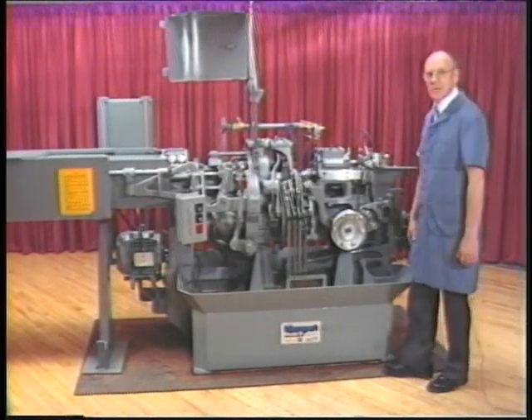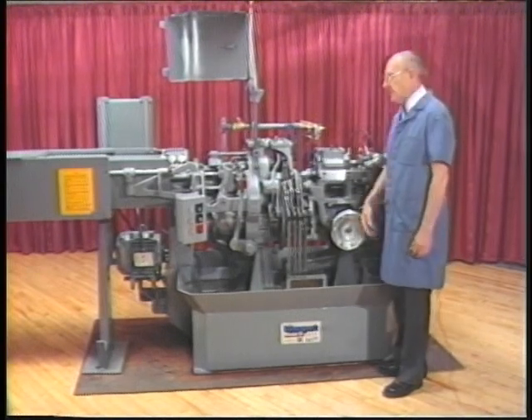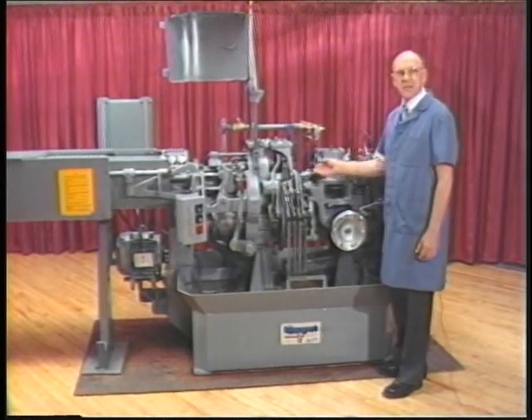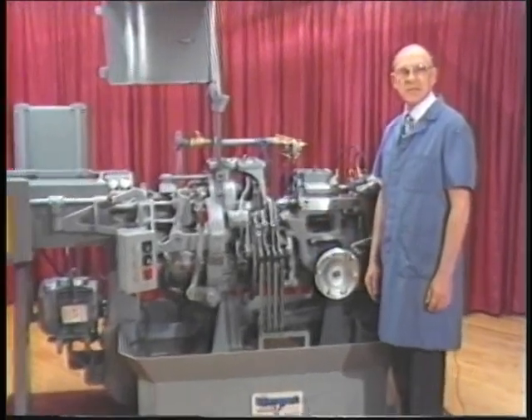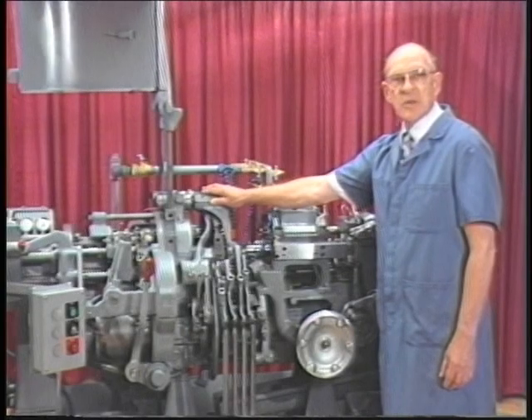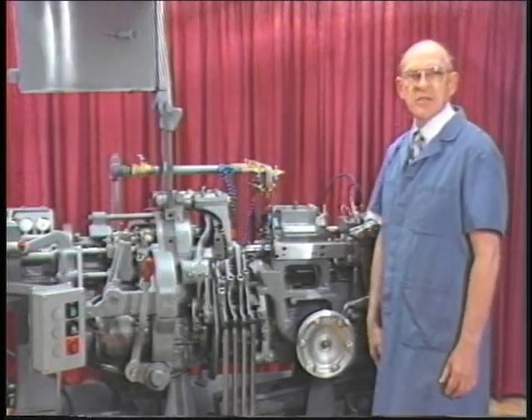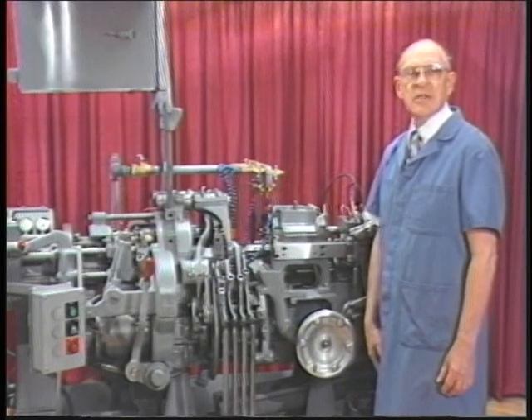Now that you are familiar with the four areas of the machine, we will explain the components of the work spindles. Remember, there are five work spindles. The work spindles are located in the revolving head. The work spindles turn counterclockwise. When the revolving head indexes to each position, it also moves counterclockwise.